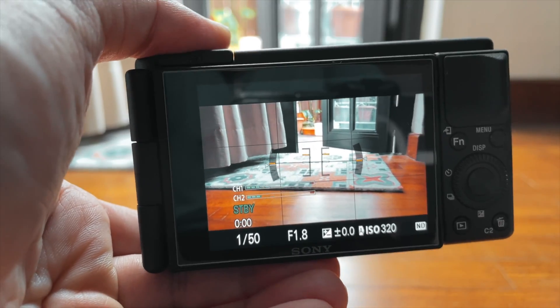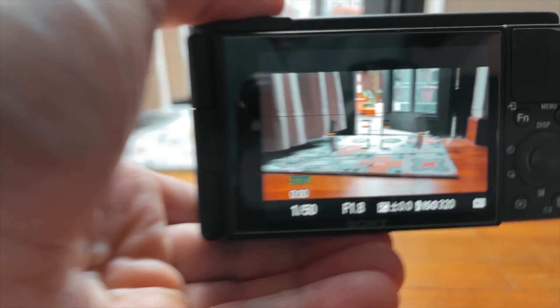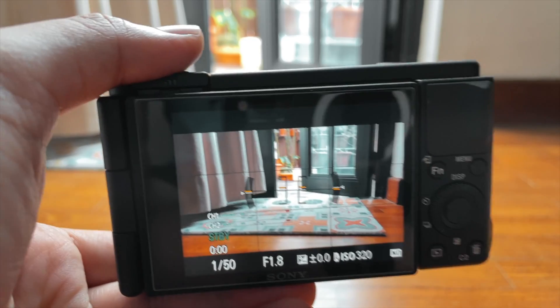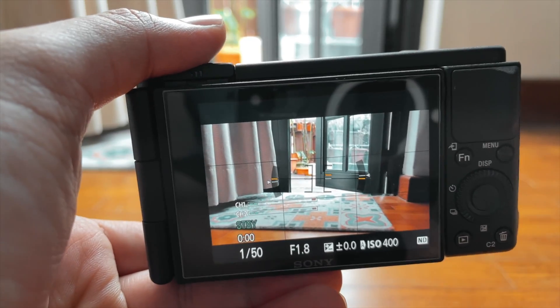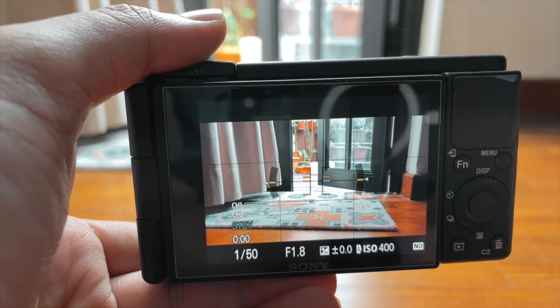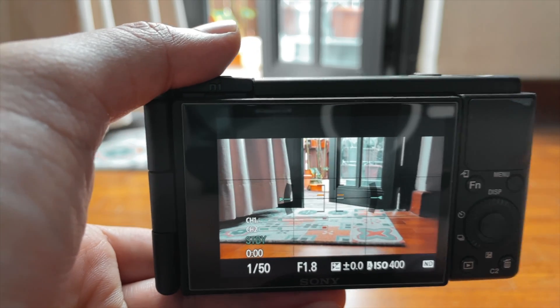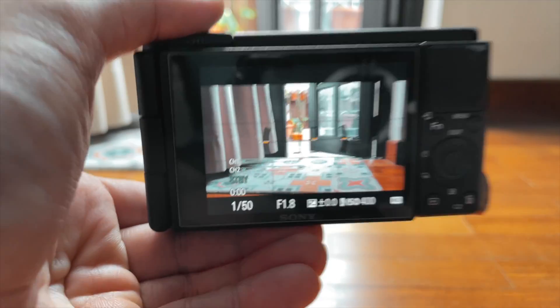Today I want to talk about the Sony ZV-1 feature called high frame rate. It is a feature that only exists in the RX100 and the Sony ZV-1 lineup, where you can go up to 960 frames per second slow-mo. That's pretty cool, so I'd like to do a quick test and see how it fares.